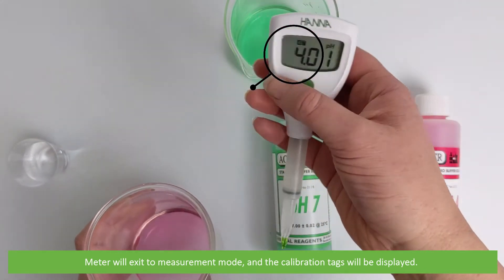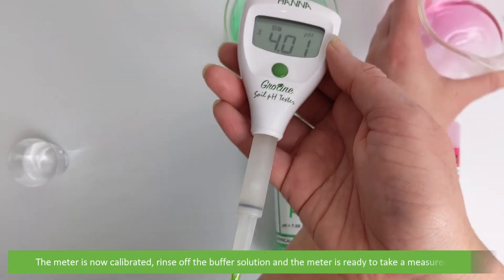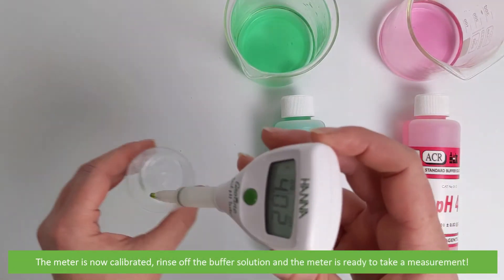The calibration tags will be displayed. The meter is now calibrated. Rinse off the buffer solution and the meter is ready to take a measurement.